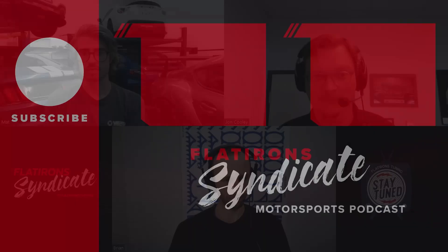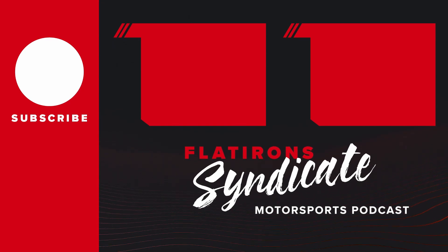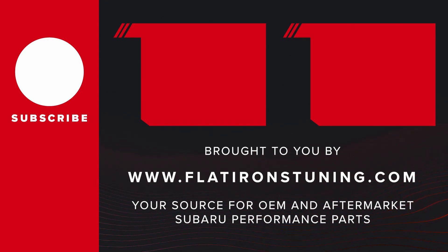Thanks for tuning in. To hear the whole conversation, click below for the full episode of this podcast, or tune in every week on iTunes or Spotify. If you like these episodes, be sure to like and subscribe — your support is what makes this possible. This show is brought to you by Flatirons Tuning, your premier source for any Subaru OEM or aftermarket parts. Check out the website at flatirontuning.com, and as always, stay tuned with Flatirons Tuning.